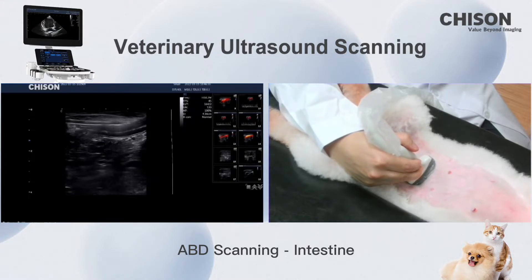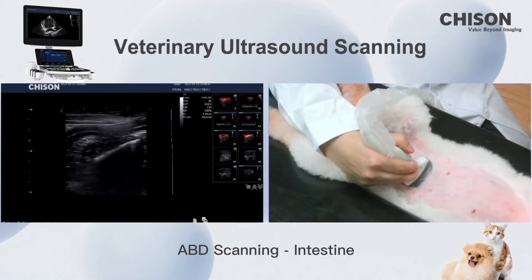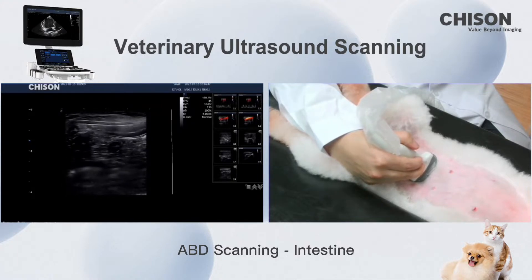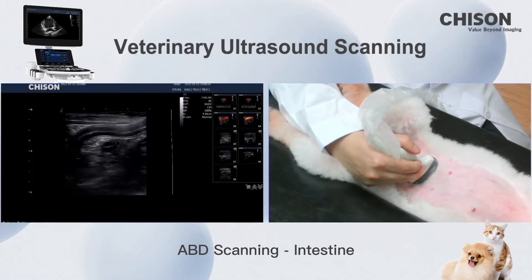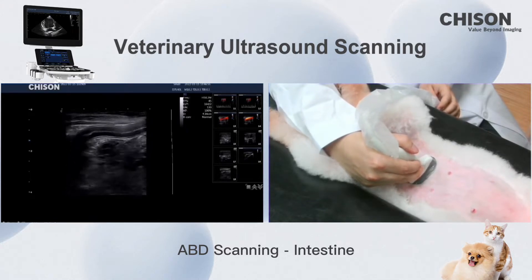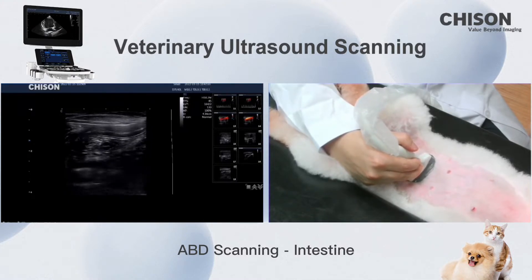Put the probe on the belly. We can see the intestine. For this part of the scanning, we should check if they have intestinal foreign bodies, intestinal cancer, and other intestinal disease.